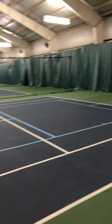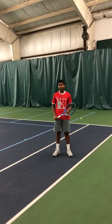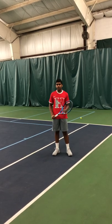I've got a helper today. My name is Praveen Kumar, and I'm a rising junior at Hawkins School as well as the first singles player for the boys varsity team.